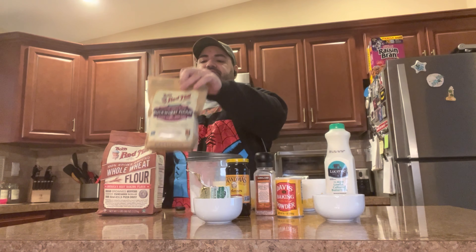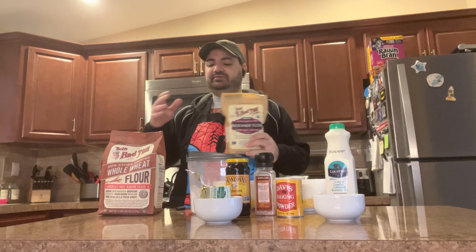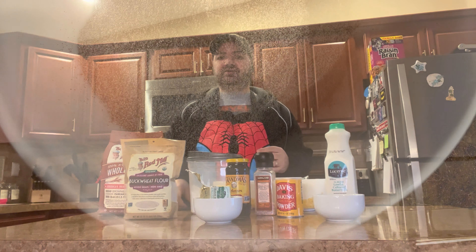Buckwheat flour is from buckwheat — it's not from your traditional wheats. It's more absorbent than your traditional flour, and it's used usually in Japanese soba noodles. It's a good source of magnesium, and it has four times as much fiber as whole wheat flour. So, not your typical white flour. Alright, let's go ahead and get started.